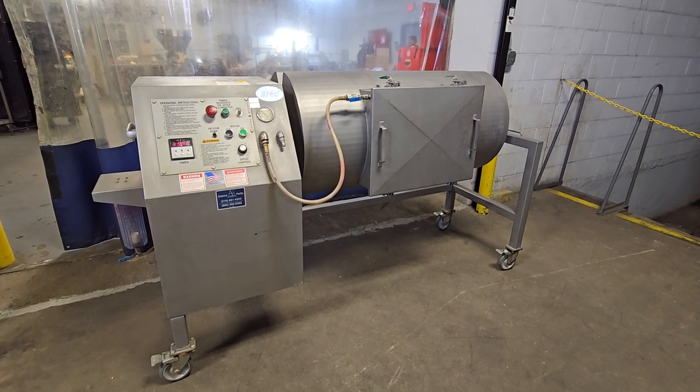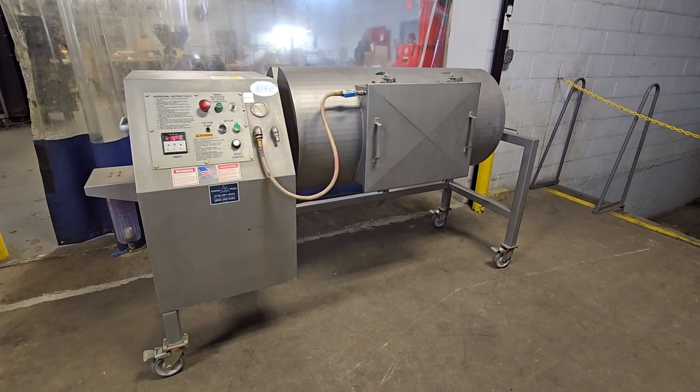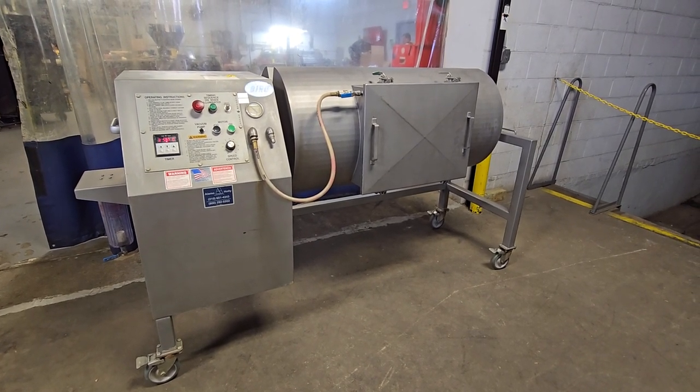Once again, this is a Biro VTS 500 vacuum tumbler, 500-pound capacity, from M&M Equipment.